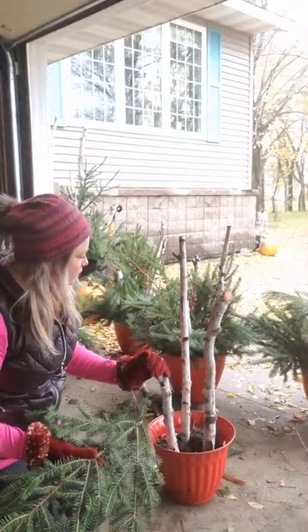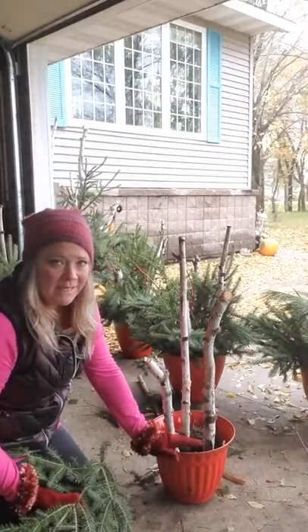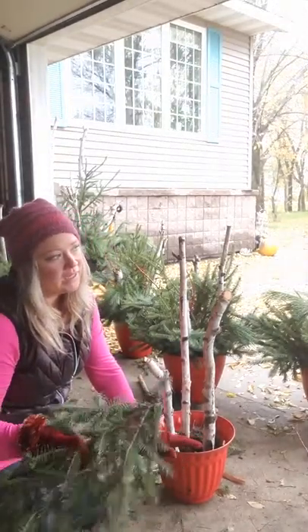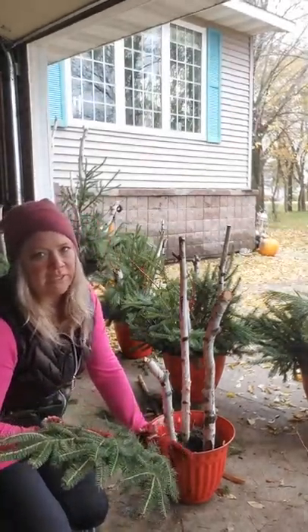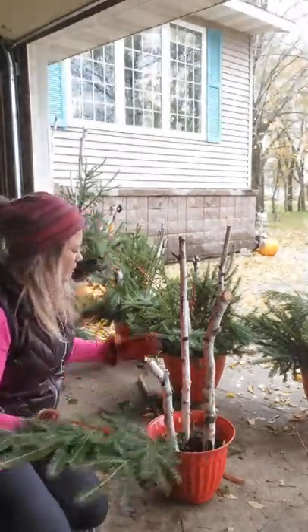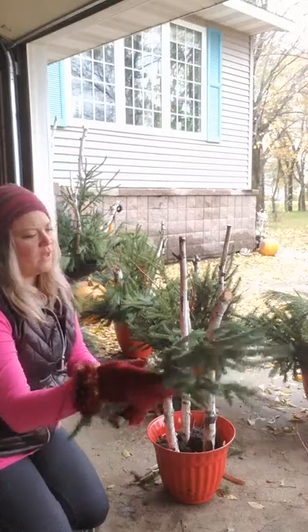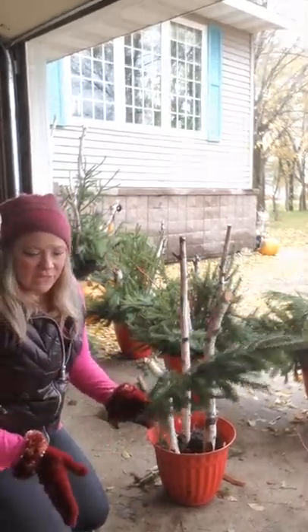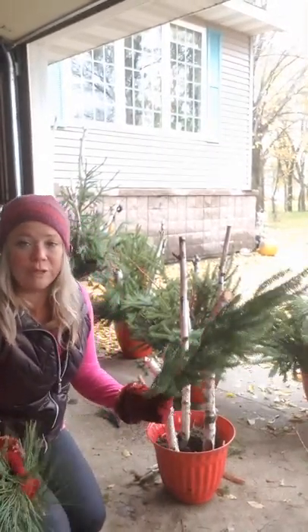I've already spray-painted my pot and put some dirt in it — it's wet dirt and it actually works fairly well. We've had a really wet season this year, so it's fine. I've got three different kinds of greens; I like the diversity.